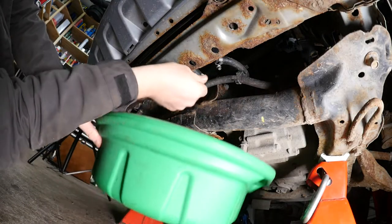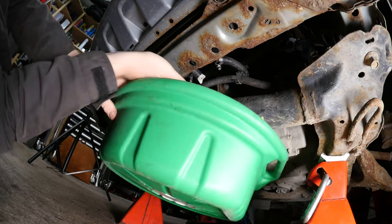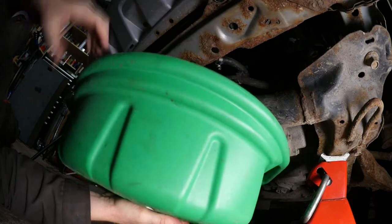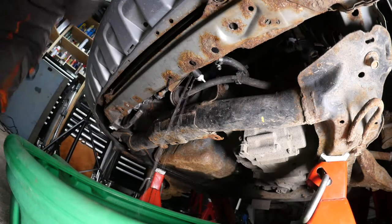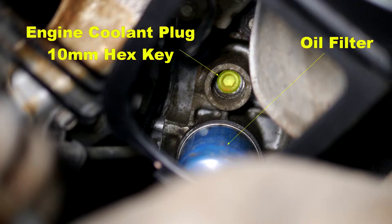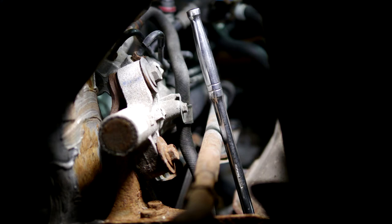All you've got to do is undo the drain plug and let the coolant drain out into the pan. I will add some photos of the engine drain plug which needs a 10mm hex and it's located just above the oil filter. With the driver's wheel off it's reasonably accessible through the wheel arch.